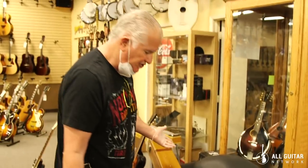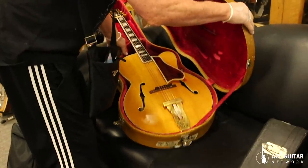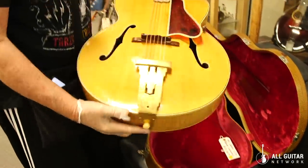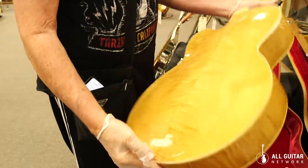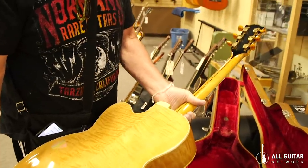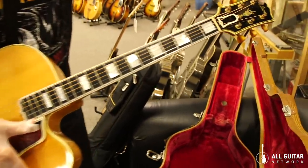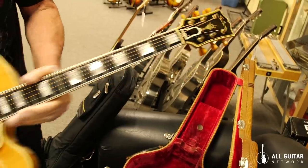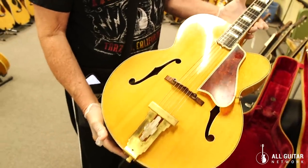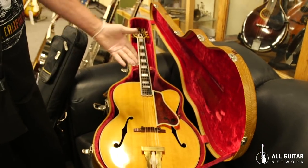This is one of the coolest archtops ever — a 1939 Gibson L5C, one of the first cutaway acoustic archtop L5s. It's got beautiful blonde finish, beautiful flame maple sides and back, Bakelite tuner buttons, ebony fingerboard, the script logo Gibson, and the flower pot up top. Just an amazing guitar. It also has the original tweed case that came with it. If you like archtops, this is it.